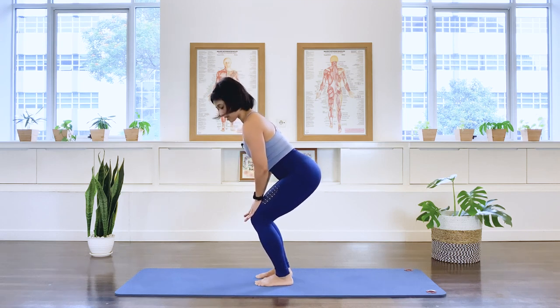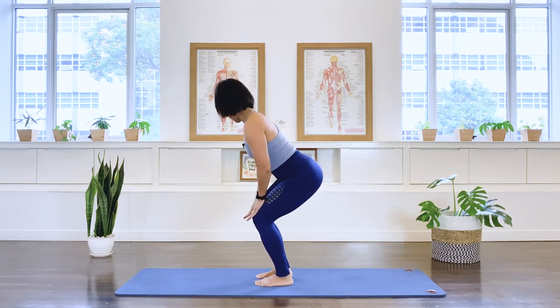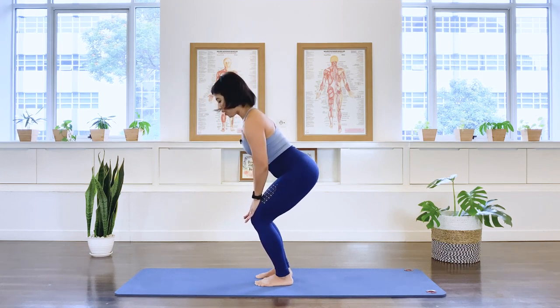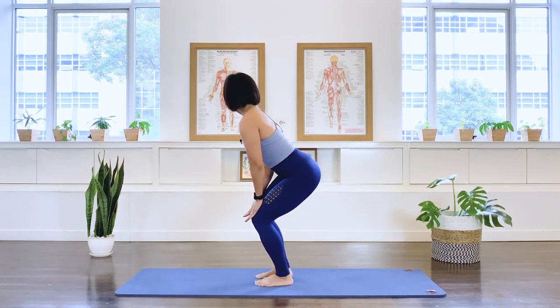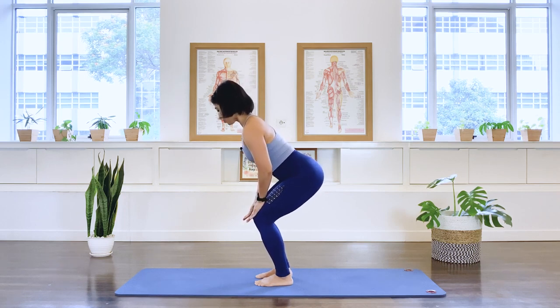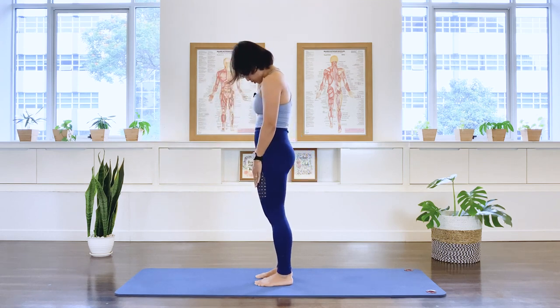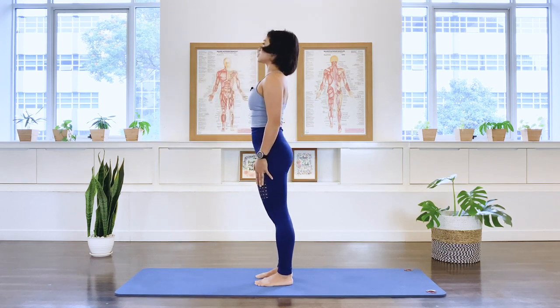Center, and left, and center, and right, and center, and left, and center. Pelvis to the right and look to the right shoulder, and then left. One more each side, right, and then left, and center. Rounding the back, and roll up through the spine, standing nice and tall.